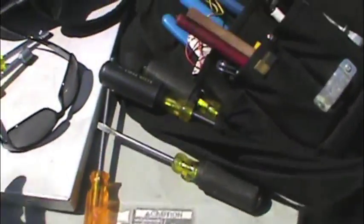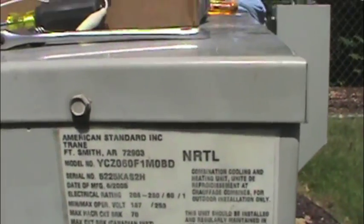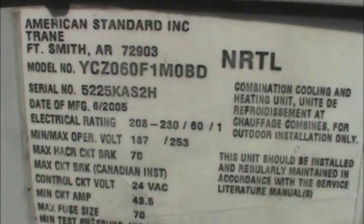She had a company come out before me. They quoted her about $1,400, and they were gonna replace both the motor and the module. I haven't seen the invoice, but she just said the motor — I believe for that money they're probably charging for both the motor and the module. So here we are on the model, it's a YCZ DV.